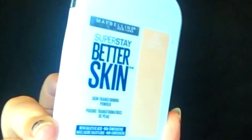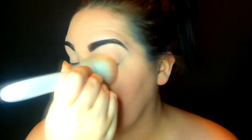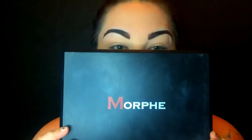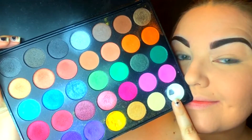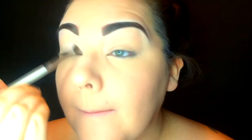Then I went in with my Maybelline Super Stay Better Skin powder in shade 20, the Classic Ivory. This is a very good powder if you want that kind of medium skin tone — not too dark, not too pale. It works fabulously. Then I'm going in with my Morphe palette 35O as always, taking this white shimmery color and just setting that as the base.